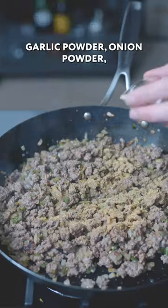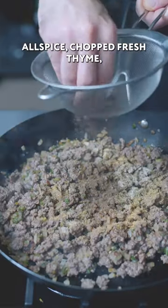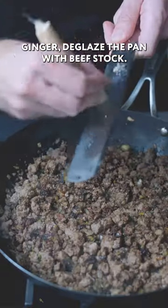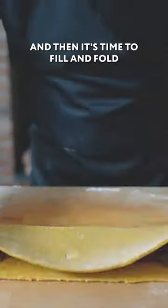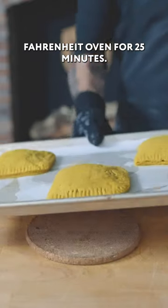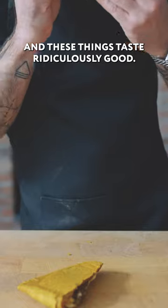Then we're gonna add our spices: garlic powder, onion powder, allspice, chopped fresh thyme, seasoned breadcrumbs, and Jamaican browning sauce, grated ginger. Deglaze the pan with beef stock and then it's time to fill and fold, popping into a 350 degree Fahrenheit oven for 25 minutes — and these things taste ridiculously good.